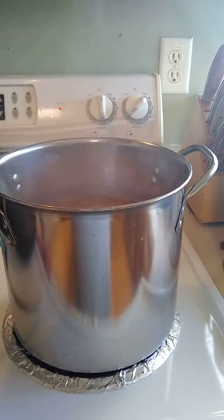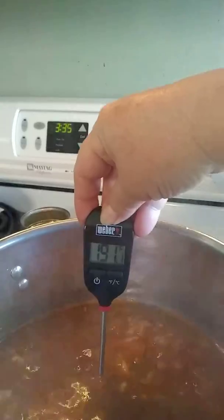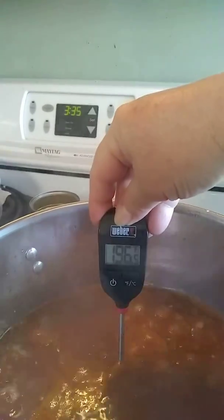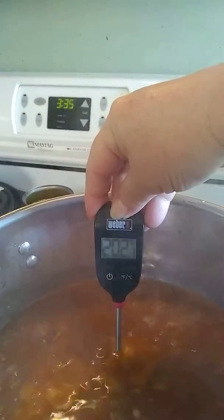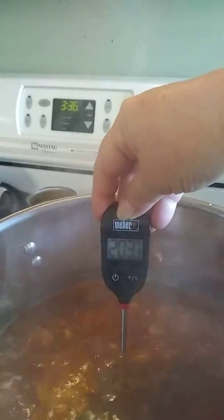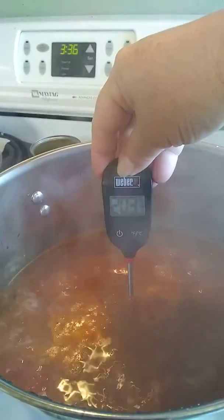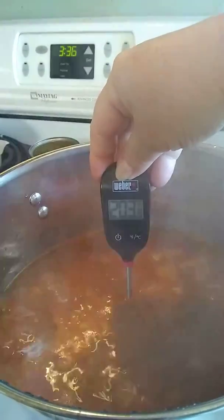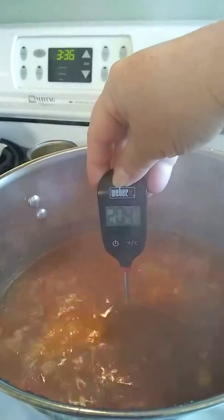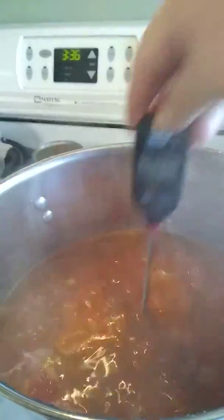It has been boiling for a few minutes, and I have a thermometer here to see how hot it is just for fun. It's not touching the bottom of the pan, but obviously it's boiling. It's burning my hand, so I'm done with that.